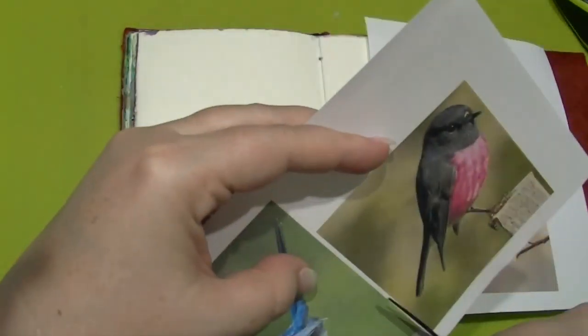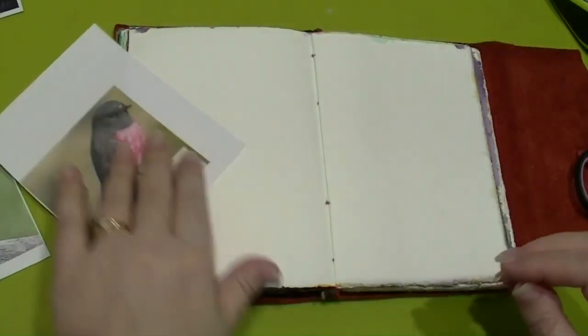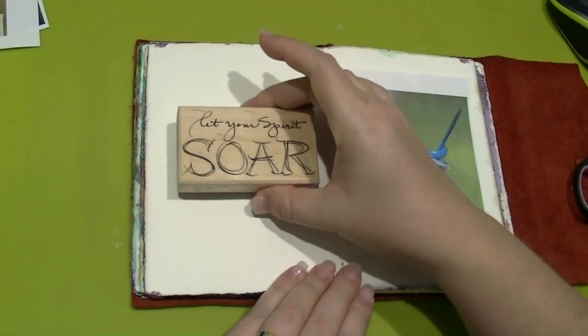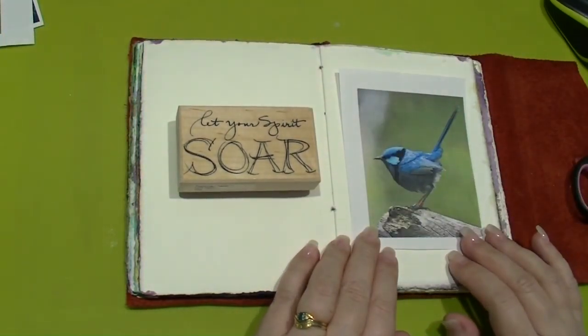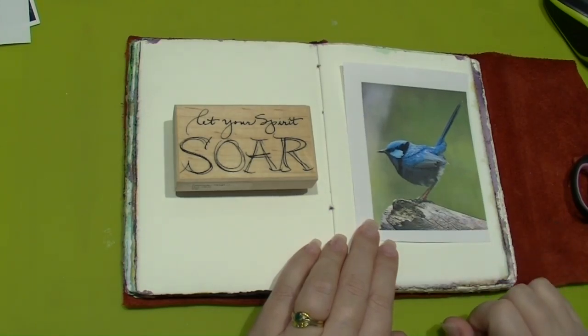I'm using a journal with beautiful watercolour paper and the first thing I need to do is trial my birds. I've got a few that I think might suit as an image, and I'm just having a look and seeing how they fit on the page, because sometimes it works on one page and not another. I think for this one I'm going to use that cute little blue wren - it's about the right size and I just like the look of it.